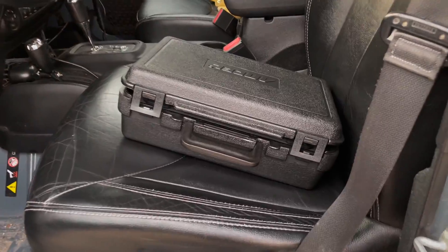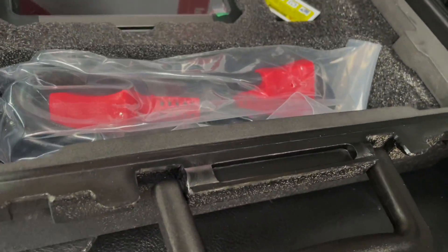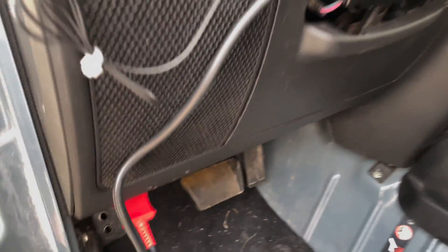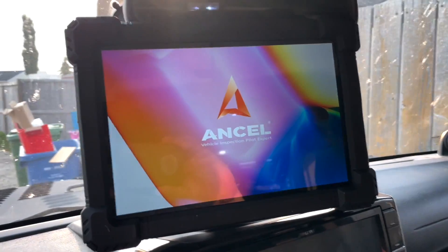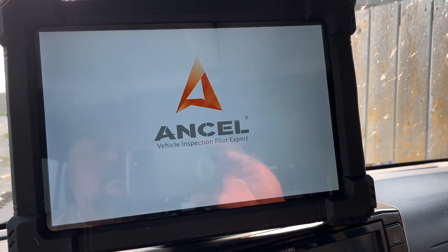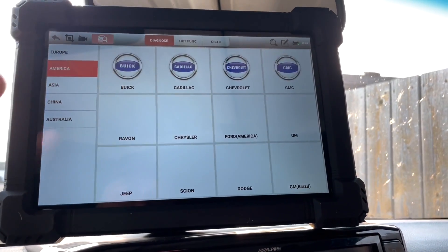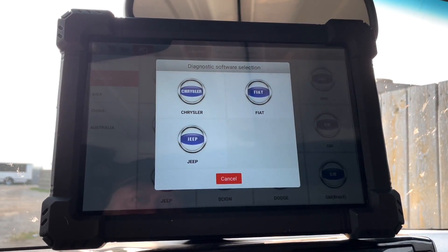It seemed to work okay on the Jetta, so I'm gonna plug it into my 2014 Jeep Wrangler JKU. Just kind of getting used to it, trying to get the feel of it. It's got the big box cable that connects and you'd prefer something a little smaller — like just an OBD dongle instead of all this bulkiness — but it is what it is, it works. Bluetooth is connected, booting up the tablet. I do like the tablet because of the rubber and the nice interface graphics. The auto VIN is working on two out of three vehicles so far, which is good. It's pretty quick to find the VIN number.